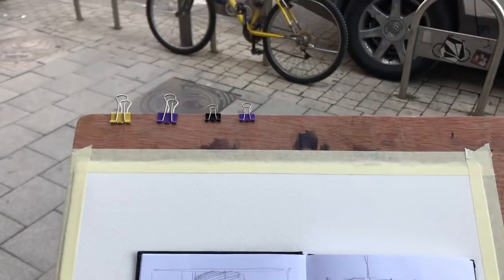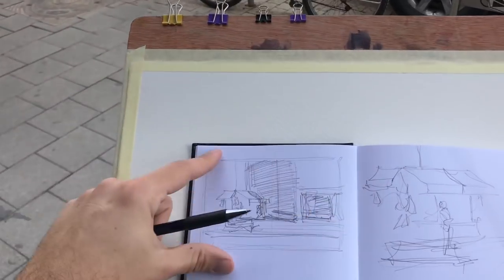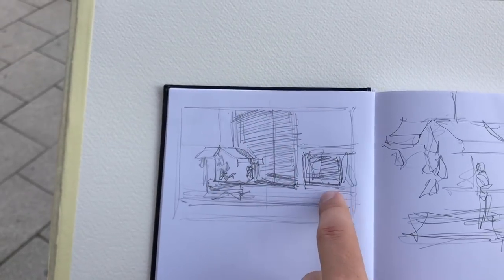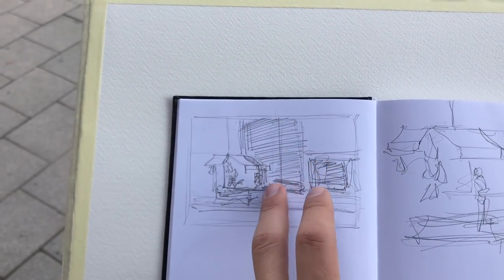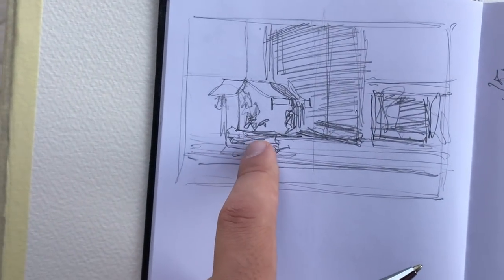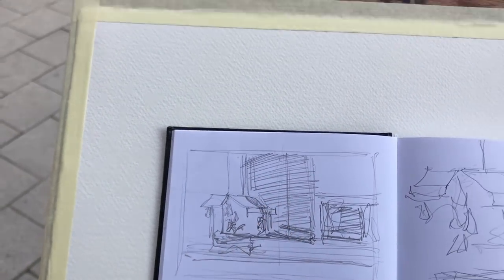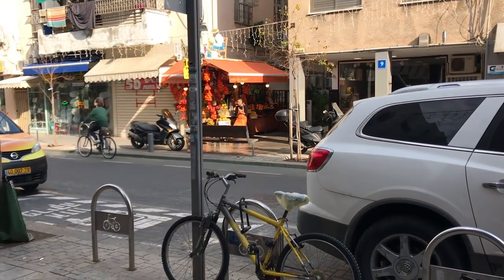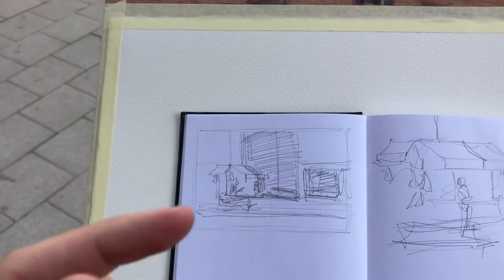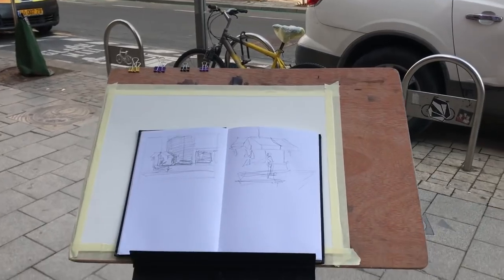After a couple of experiments I have a composition I feel confident about. I'm going to leave it landscape oriented, put the awning and juice place in the scene, with the building a little to the right. I want to include a little bench to place some figures and contrast them with the shadowed area. I like the way the worker is dressed in an apron, so I'll try to capture that.